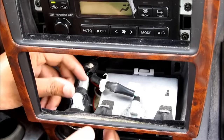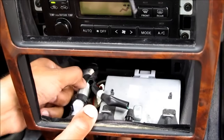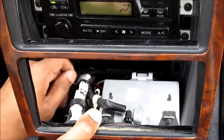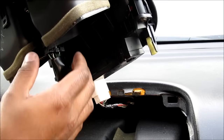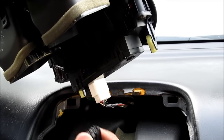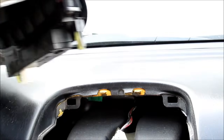Down at the bottom here, you need to pull out this light bulb and two connections — this cigarette lighter. At the top here, there's two more connections: squeeze the tab, pull it out, and then this one — there's a tab at the back — pull it out, and then we can move this out of the way.